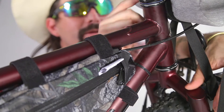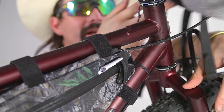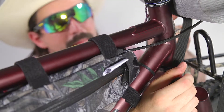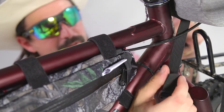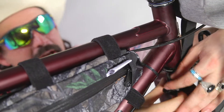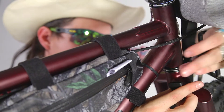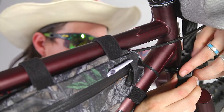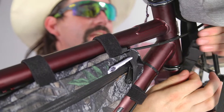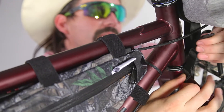We've got this bag secured to the handlebars, but it's feeling like a pile of crap — and there's a reason for that. At the bottom of the bag we have this strap that goes underneath the fork crown, swings there in the tire, and it gets buckled up right here. Tighten that strap up and sure enough that bag will be secure.